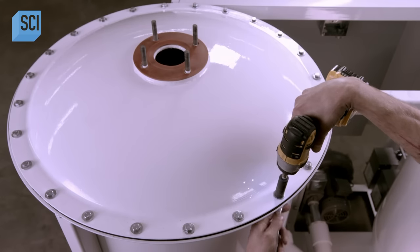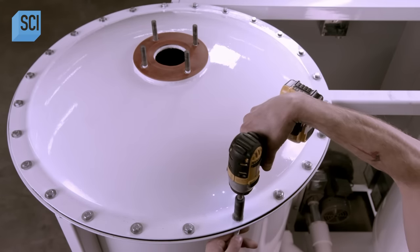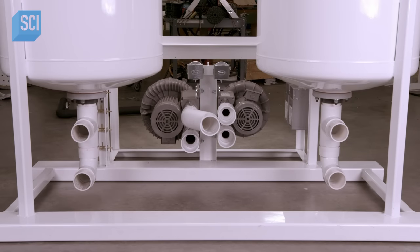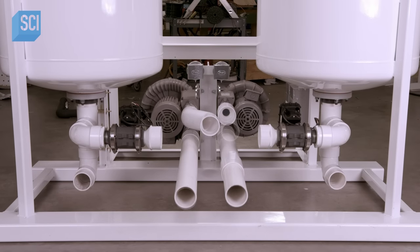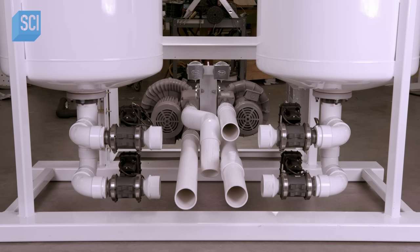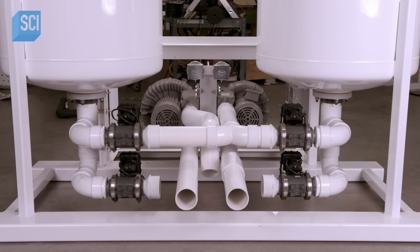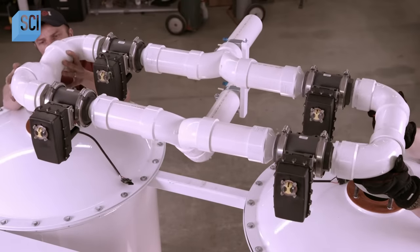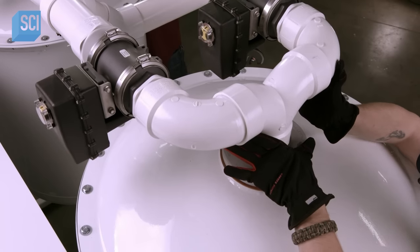This seals the vessel and prevents the air being blown through it from leaking out. The sealed lid also prevents oxygen from getting into the machine and from there into the apple storage room. Workers then install the PVC piping that feeds air through the vessels, along with two blowers — one pulls air from the apple storage room into the machine for scrubbing, the other sends it back to the room after scrubbing.